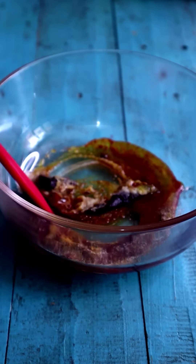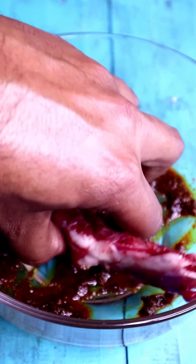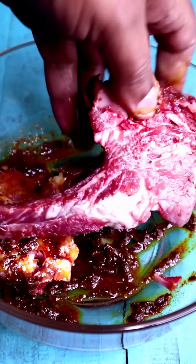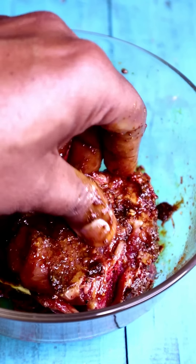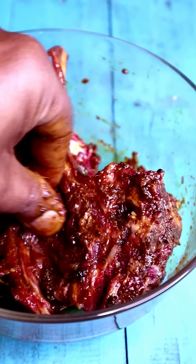Mix all together. Now we marinate the pork chops. If you want to purchase good pork meat products, you have to visit Knoppes Circle. There is a very old shop with the name of Khoopchand. In this shop, you can get all your meat products, cold cuts, and salamis, etc. Keep both the pork chops in the marination for at least 2 hours.